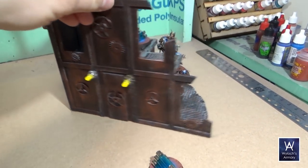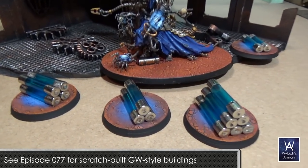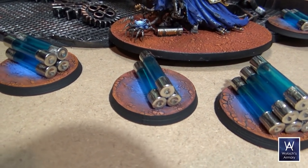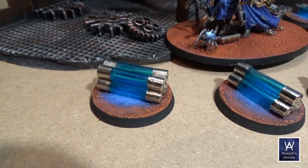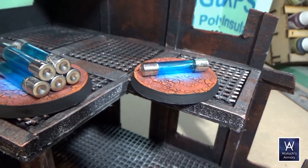So let's check these out in context. We'll put them with the Mechanicum we built back in episode 77, and we'll put Belisarius Cawl there too. That glow effect — really cool. I tried to focus it on the glass area so that the metal caps weren't glowing. But that came out really nice.